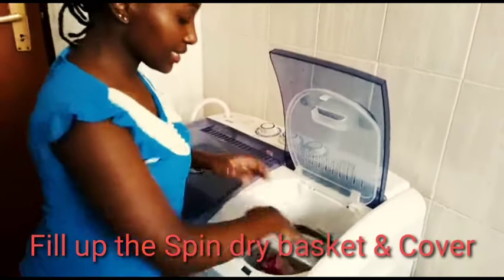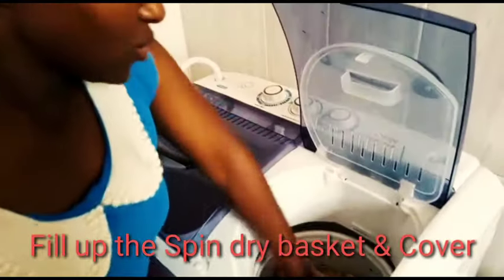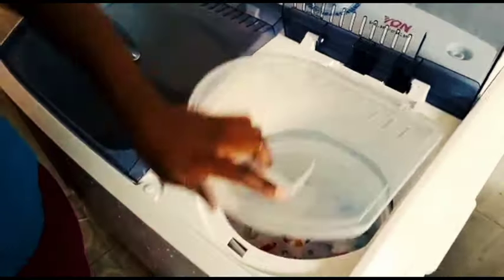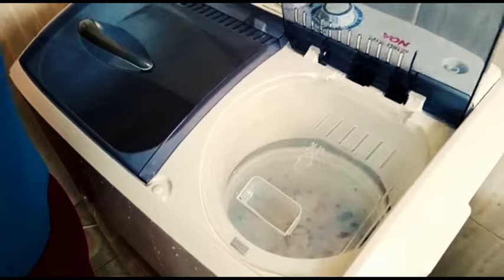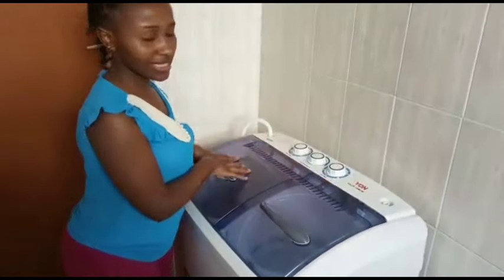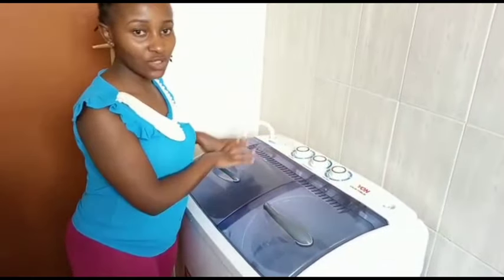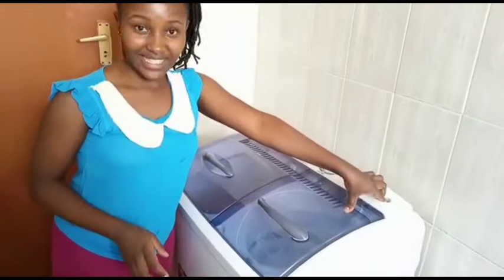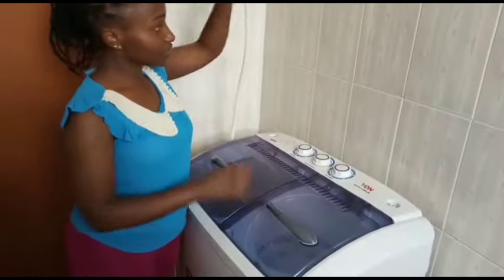I'm going to put the spinner cap on — you have to make sure the clothes are leveled up, then close it. We're going to spin for one minute since this is right after washing.